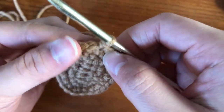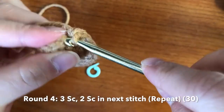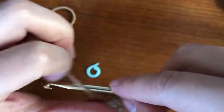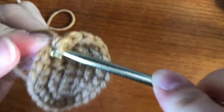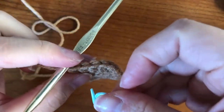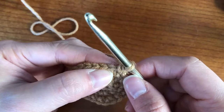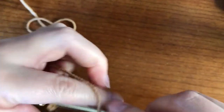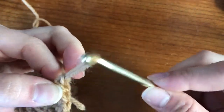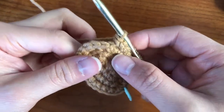So the next pattern, we are going to be basically the same thing, but we're going to do three single crochets first, and then increase on the fourth one. So it'll be one, two, three — and before I forget, I'm going to put in my stitch marker — one, two, three, right here, and increase. When I say increase, we're going to put two in the same stitch. So increase, and once you're done, you're going to keep going all the way around, and you should have 30 stitches all the way around.